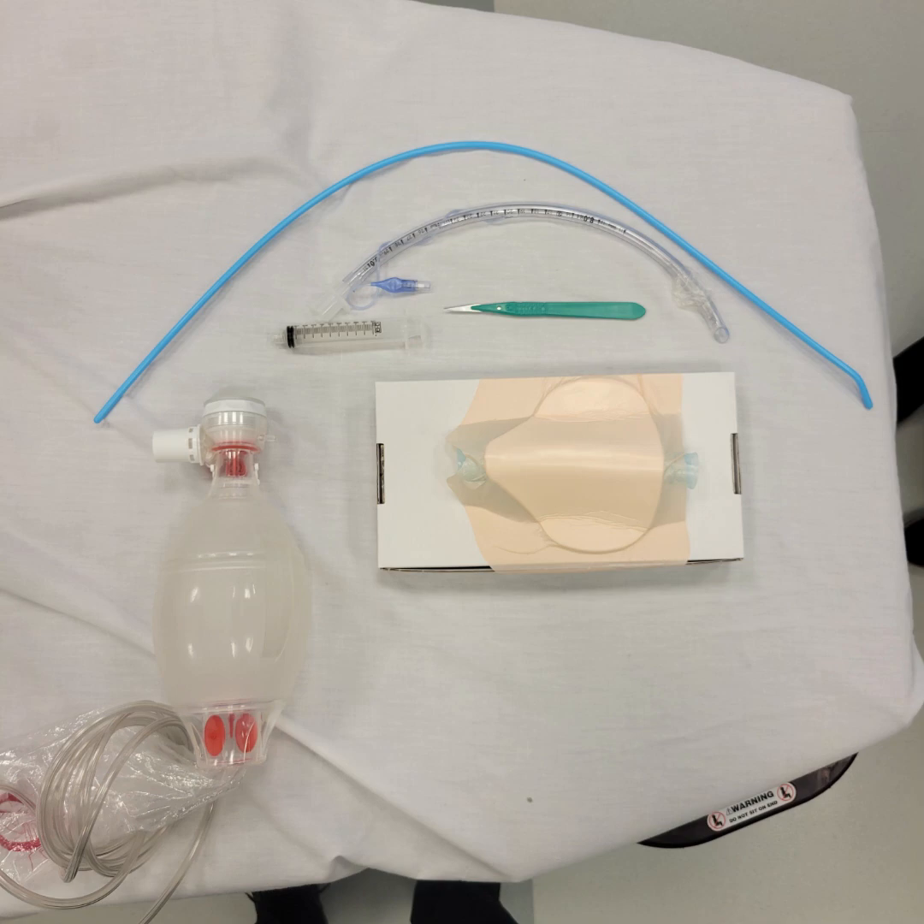For this technique, you'll need an ET tube and a syringe to inflate the balloon, a scalpel, a bougie, and a BVM.